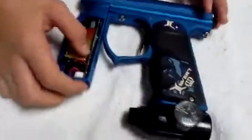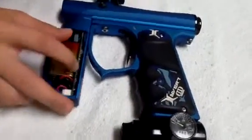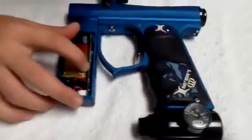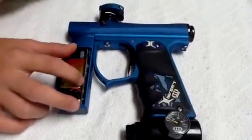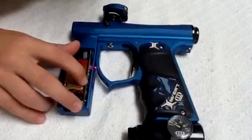Alright, so to change the modes and BPS on the Invert Mini, this little button right here will control it all. To change the BPS to 40, fully automatic, just click it till it goes flat.